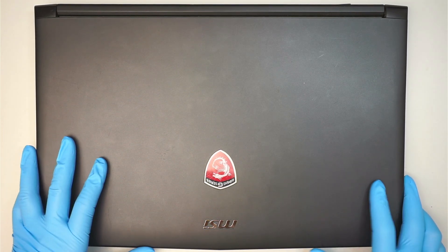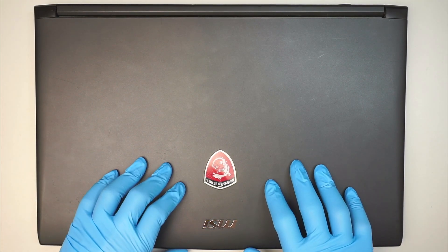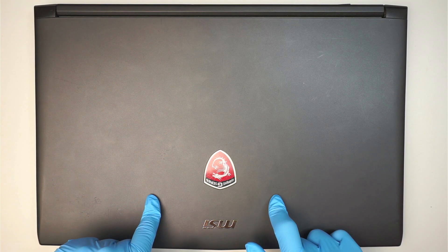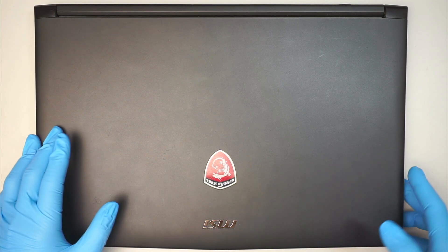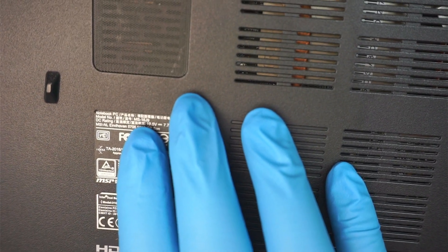Hi, welcome. Simon here and hope you're doing well. In this video I'll be doing a teardown on an MSI gaming laptop. I know that this version of the MSI is pretty old, maybe back in 2017 or 2018. The model of this is MS16J9. If you're not sure what the model is, take a look at the back of your computer — you should be able to identify it with the fine print.